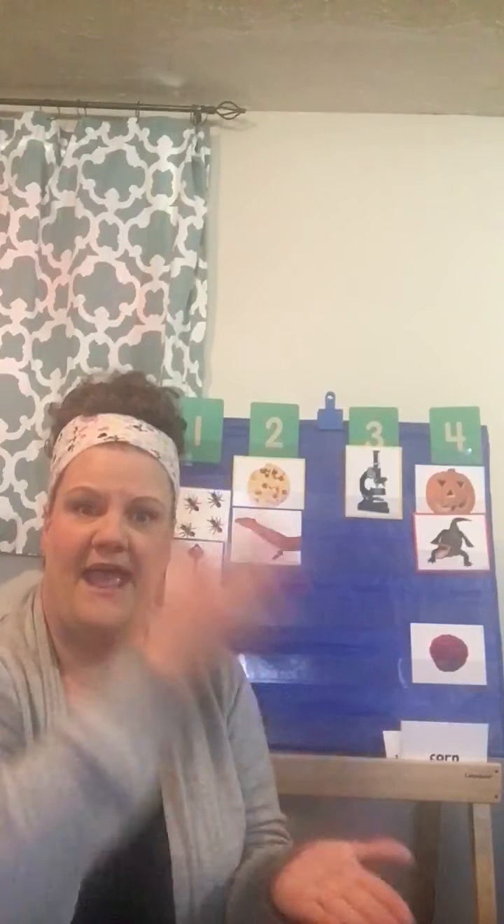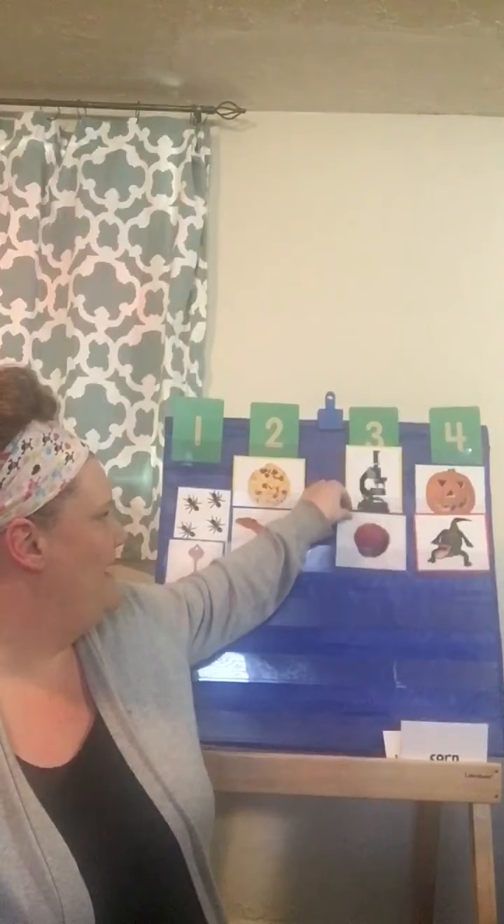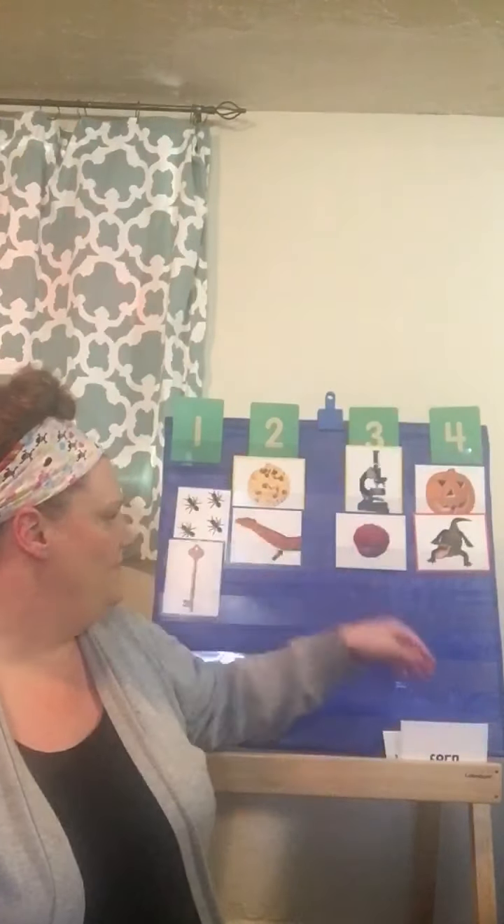Does anybody know what this is? It's a raspberry, and raspberry is one of my favorite fruits. I love raspberry jams so much. Let's do raspberry. Are you ready? Let's put it over three. Good job. We're gonna put raspberry below that microscope, below the number three.